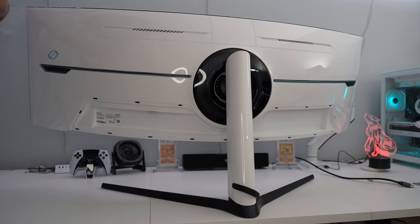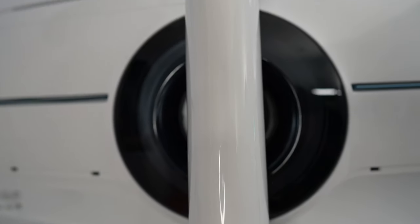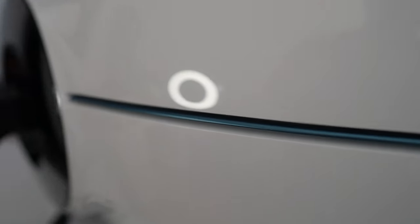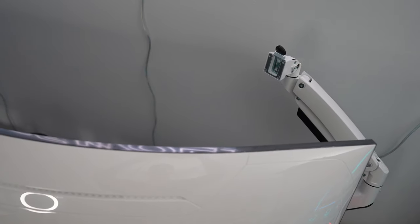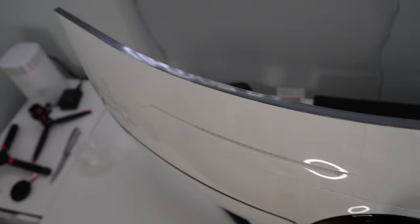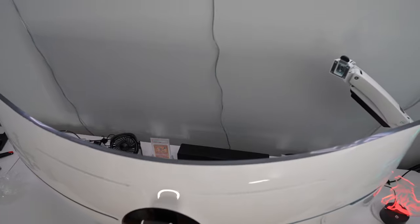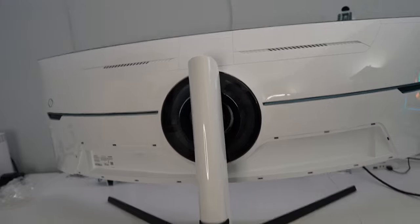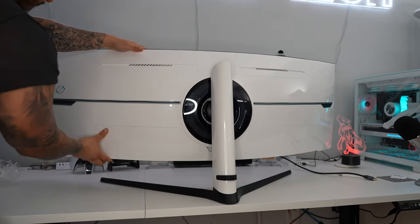The back of this monitor looks absolutely fire. Even though they've recycled the same design as the other Odyssey Neos, it's still a beautiful design with that creamy 1000R curvature that looks so good on this 57-inch panel. When you look at the 49-inch variant you think that's the ultimate, but they just keep getting bigger, which is just insane.